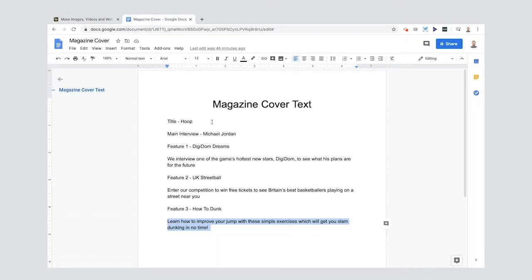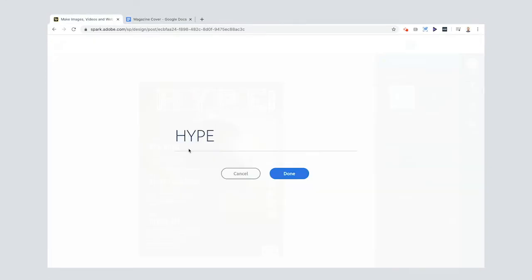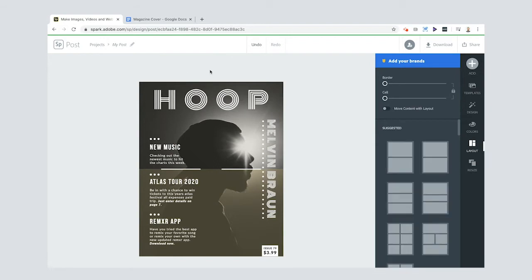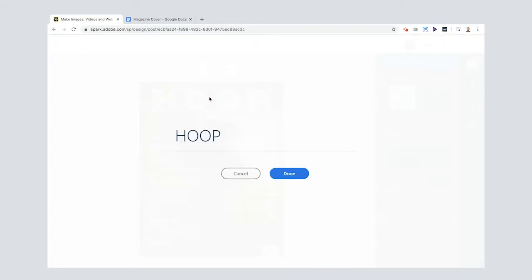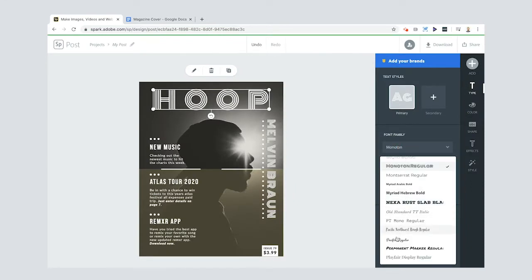For my magazine cover, I've already done some of the work. The title of my magazine is going to be 'Hoop,' because it's all about basketball — like a basketball hoop. There's a music section here that I'm just going to delete. I can also change the font by selecting the text and trying Pacifico Regular — I like it.